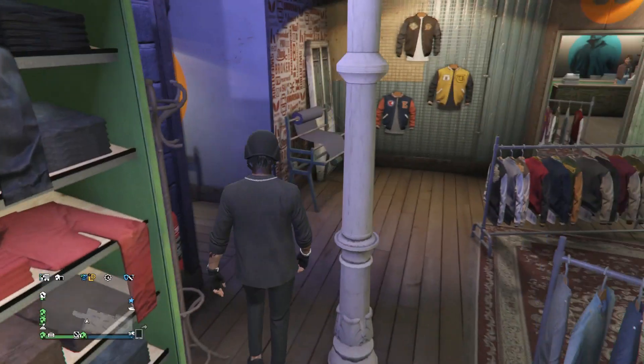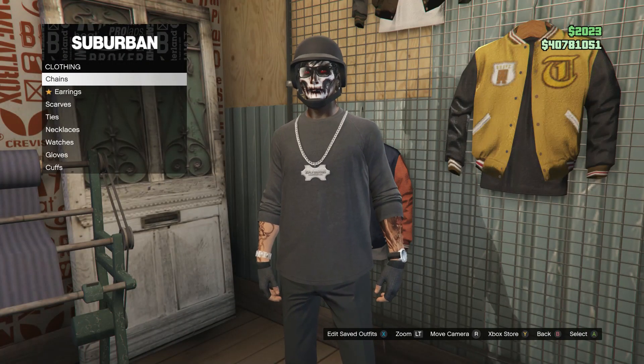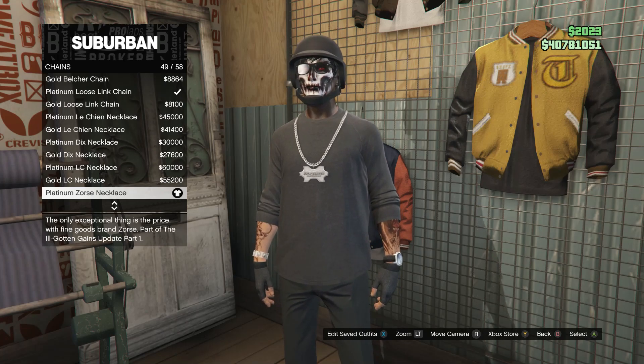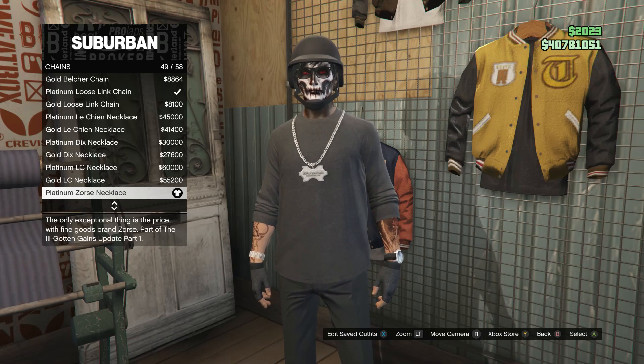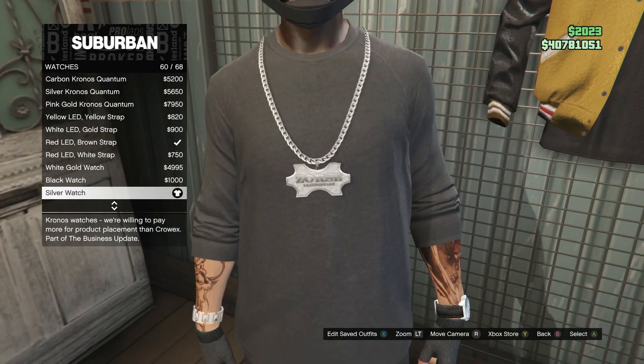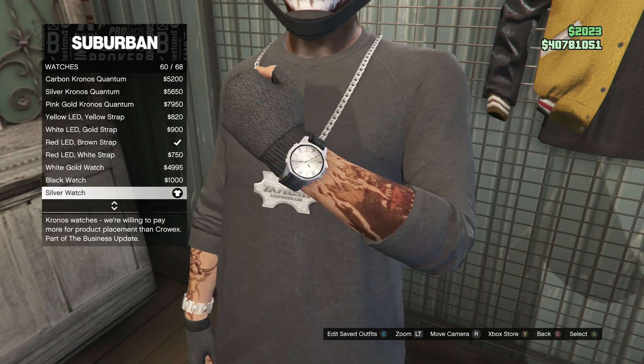Now that you guys have the pants, head over to your accessories. Click on chains, and you're looking for the platinum Zors necklace, which is on slot 49. After you buy the necklace, go ahead and back out. Scroll down to watches, and you're going to be buying the silver watch, which is on slot 60.